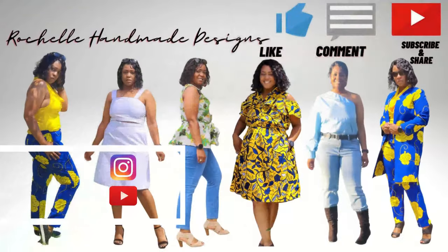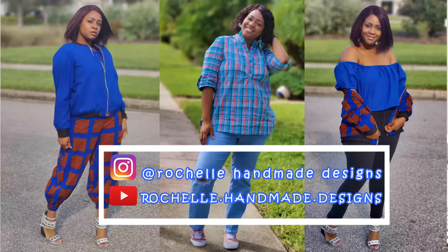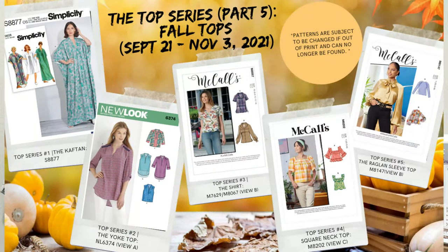Hey everyone, welcome back to the channel. My name is Rochelle from Rochelle Handmade Designs and in this video we are finally doing a sew along to McCall's 8067, which is the shirt and is part of the top series part five.